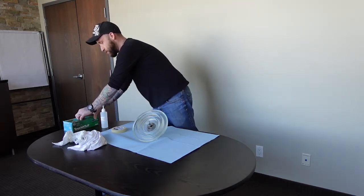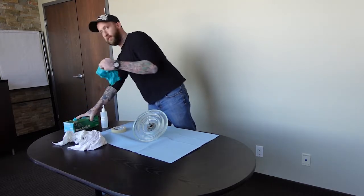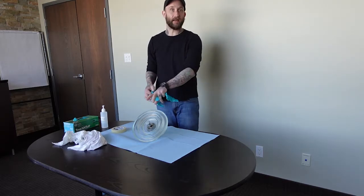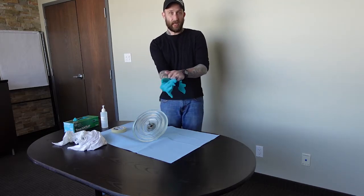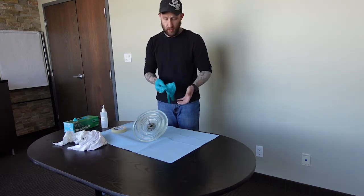First thing you're going to want to do is put on a pair of gloves. Even if you have any oils on your hands, that can contaminate the insulator surface. So once you start doing your surface preparation, it's always very important to make sure you're wearing gloves whenever using these coatings.